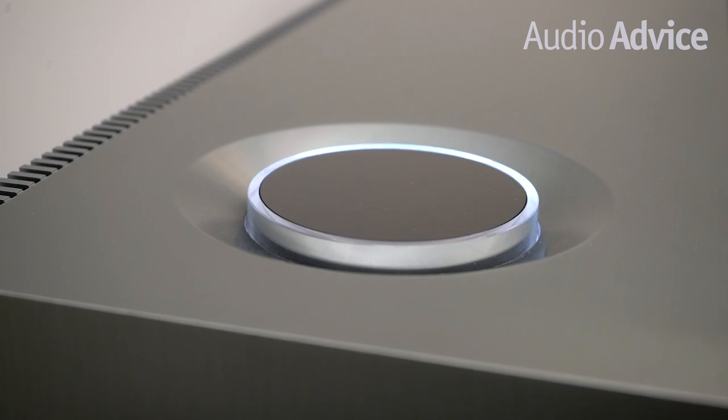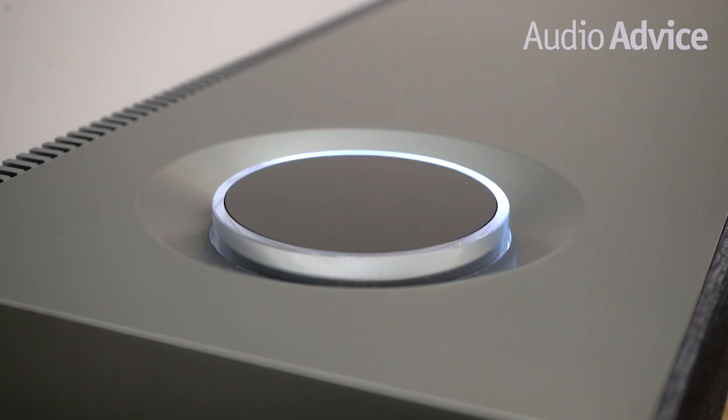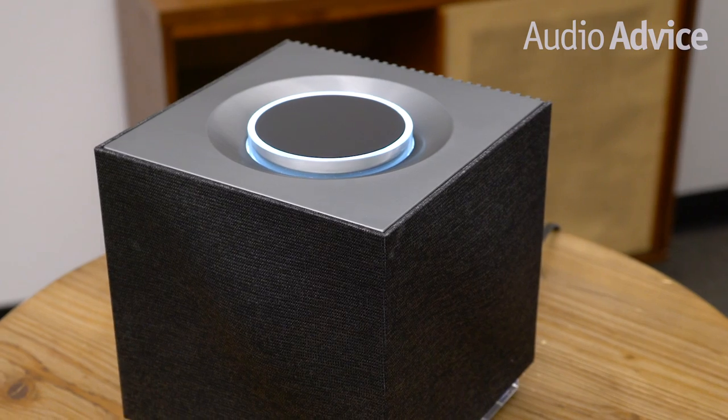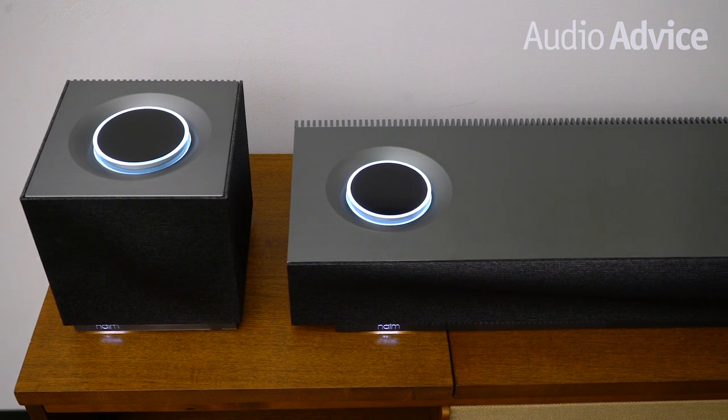Name includes a hardwired ethernet port on both models, plus the new ones have enhanced their Wi-Fi capability to be dual band. The touch-sensitive interactive wheel allows you to choose sources, skip, play and pause tracks, choose from favorites, and indicates how you're connected. Most people will likely use the redesigned Name app for control. It's especially fun if you have a large library on a USB or NAS drive, as it fully integrates your library with Tidal, letting you see what you own from an artist and then scroll down to see any of their music on Tidal. The app also allows you to use your speaker in a whole-house music system, grouping up to five units together.